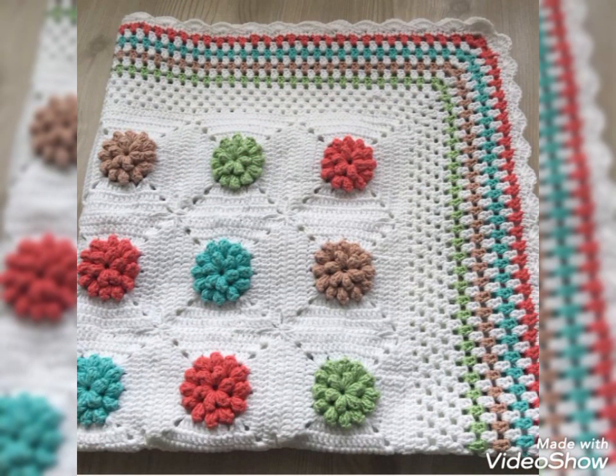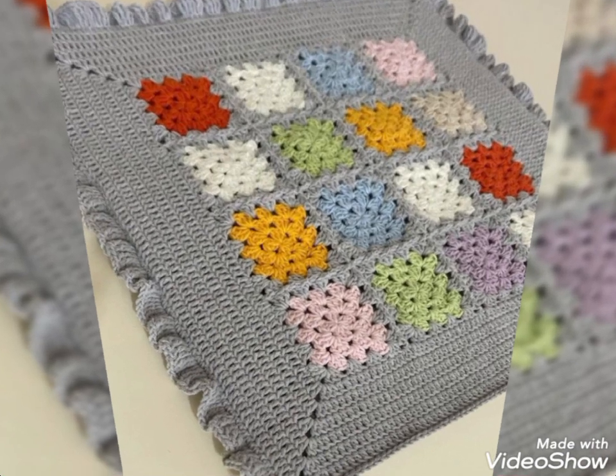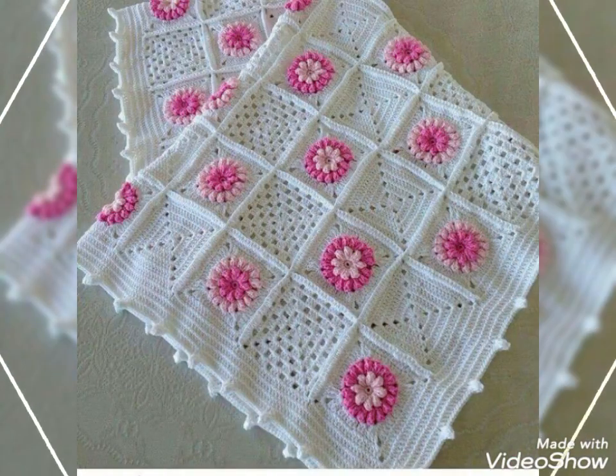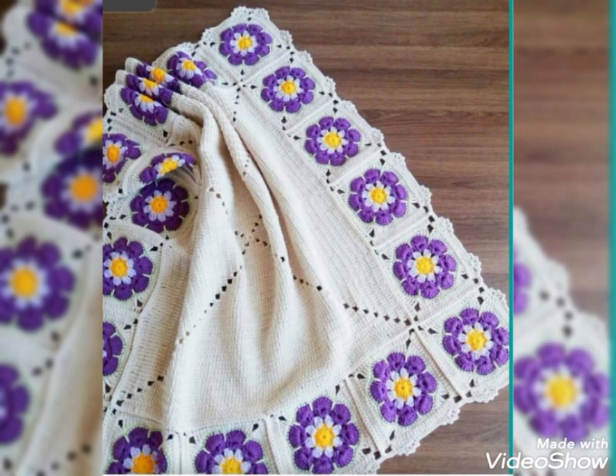By taking a screenshot of the design which you like the most and want to try. And if you don't know crochet work, you can also purchase them online from Etsy, Amazon, eBay, crochet websites, or even from any crochet work expert.